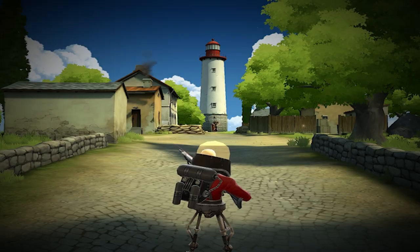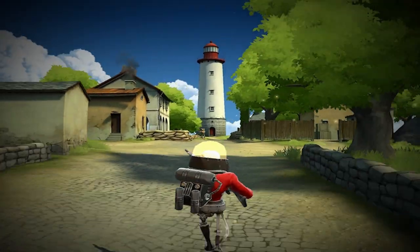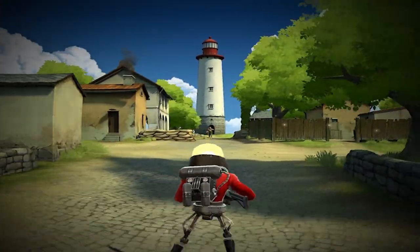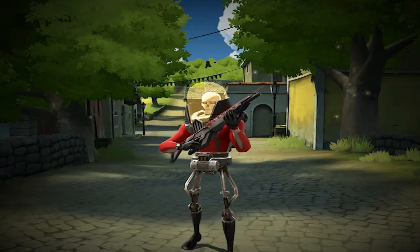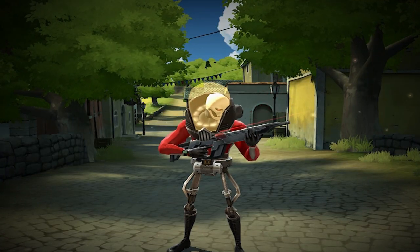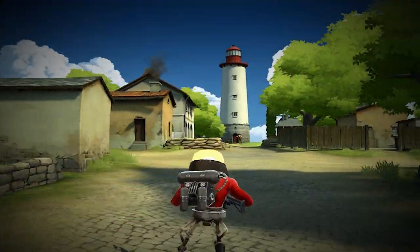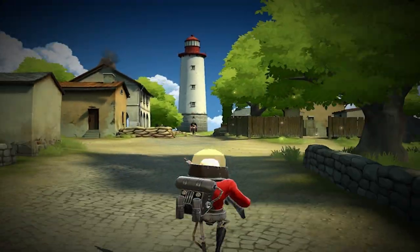Hey there guys, it's MillimasterOnTheLine here with Shaxi, and today we're here once again for a weapon review. Today I have with me the Electro-Slinger — it's the new robot sniper — and the Hyperdrive Rifle for the Royals.